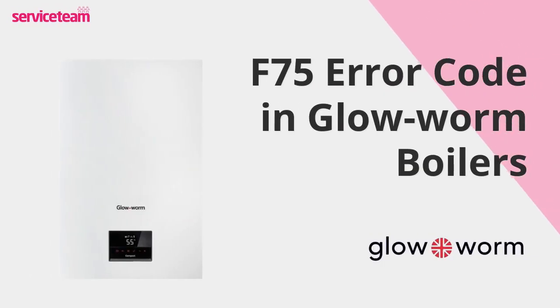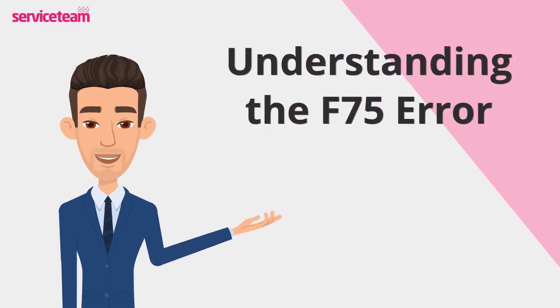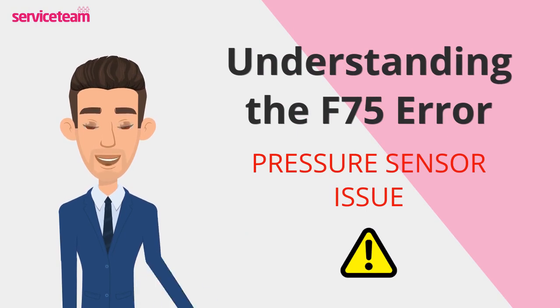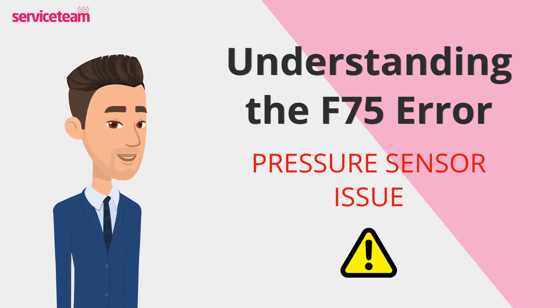Let's check out how to resolve the F75 error code on the Glowworm boiler. The Glowworm F75 error indicates an issue with the boiler's pressure sensor — a critical component that monitors water pressure in the system. This sensor communicates with the PCB, the boiler's control center, to ensure safe and efficient operation. When the PCB detects irregular water pressure or a lack of necessary changes, it triggers the error to prevent potential damage.